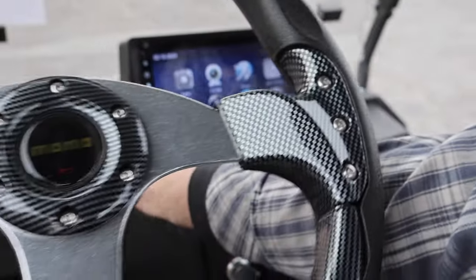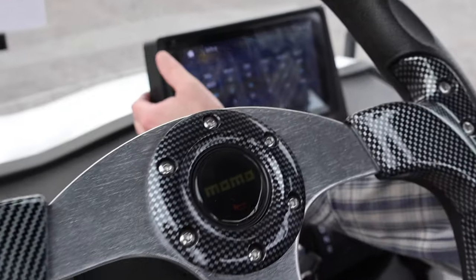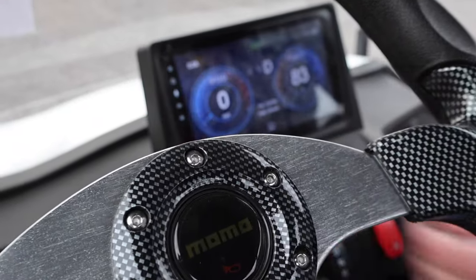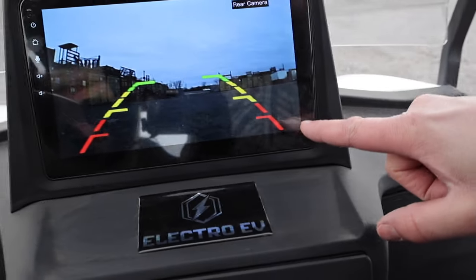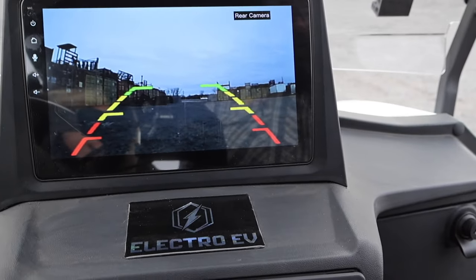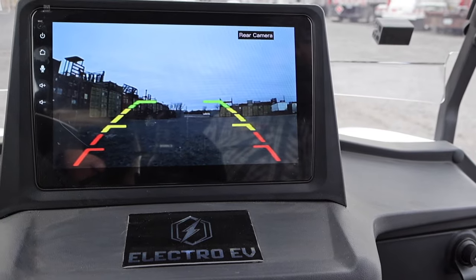We'll go back to the screen. I'll show you guys — we'll go into neutral and then into reverse. It has a backup alarm, and there's our rear-view camera. When you're backing up, it's real nice to see. Everything works great.